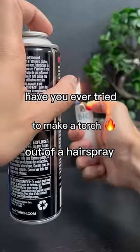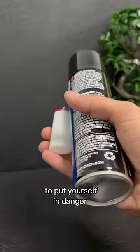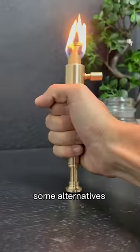Have you ever tried to make a torch out of a hairspray and a lighter? No need to put yourself in danger. Let me show you some alternatives.